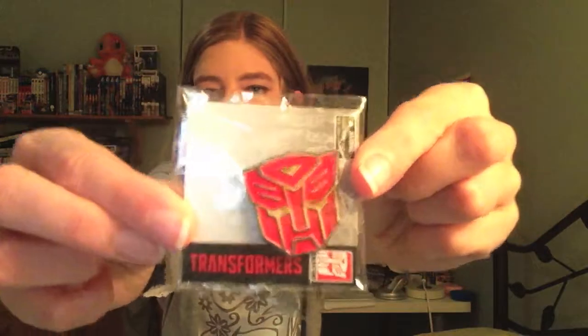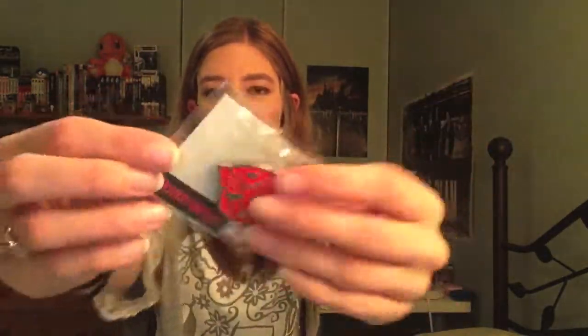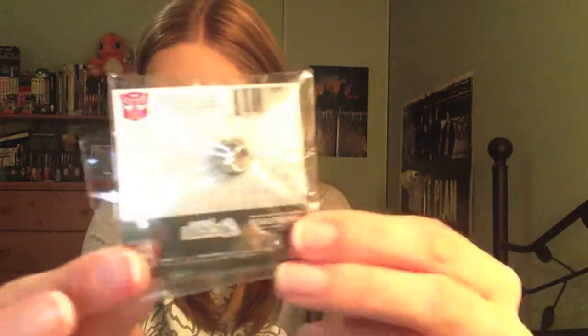Next thing I see is a pin — we got a Transformers pin, so that's pretty cool. It's an Autobot enamel pin. You can see the other stuff in the back there as well — it's really cool.